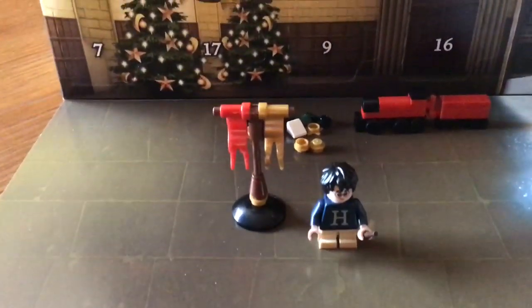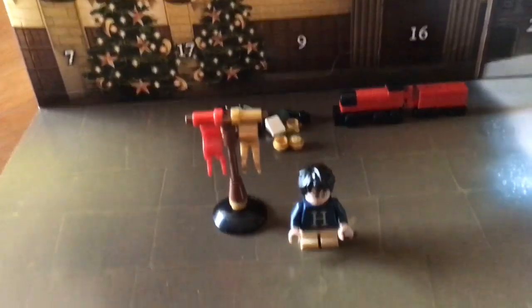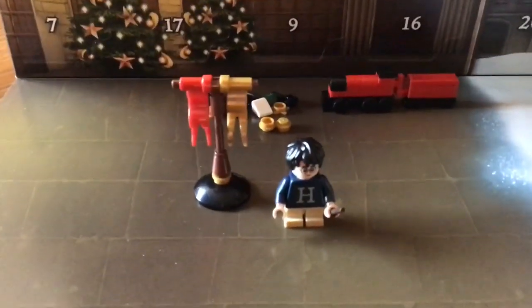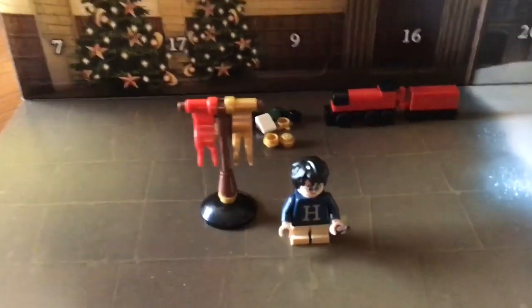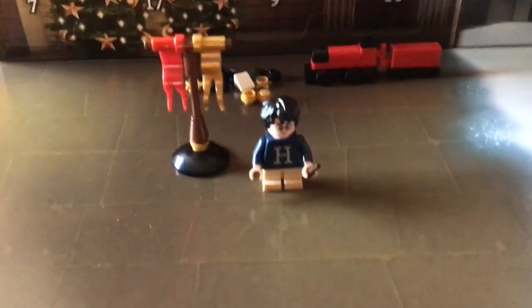This one is no exception, and it's got some nice pieces in it. Not a lot to say about it since it's just a Gryffindor banner, but it is bigger than Harry, and it just looks nice. And it adds to the scenery.